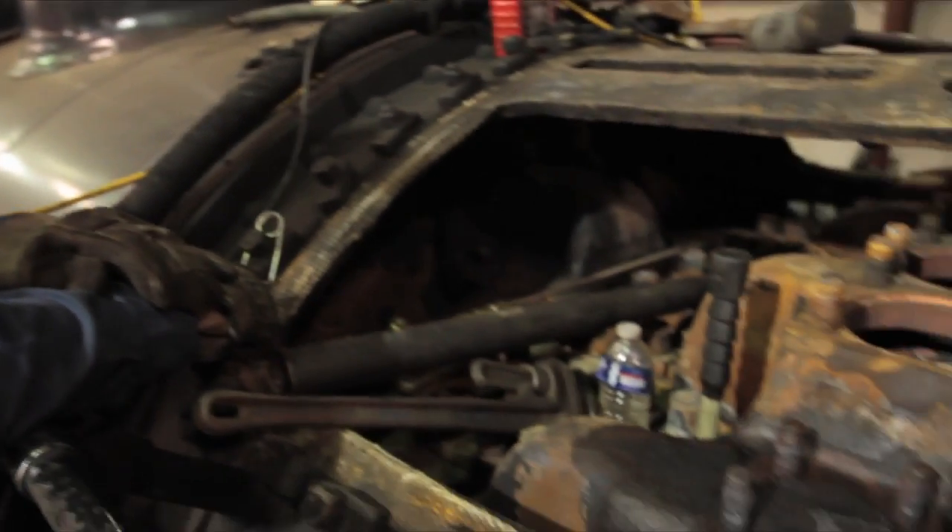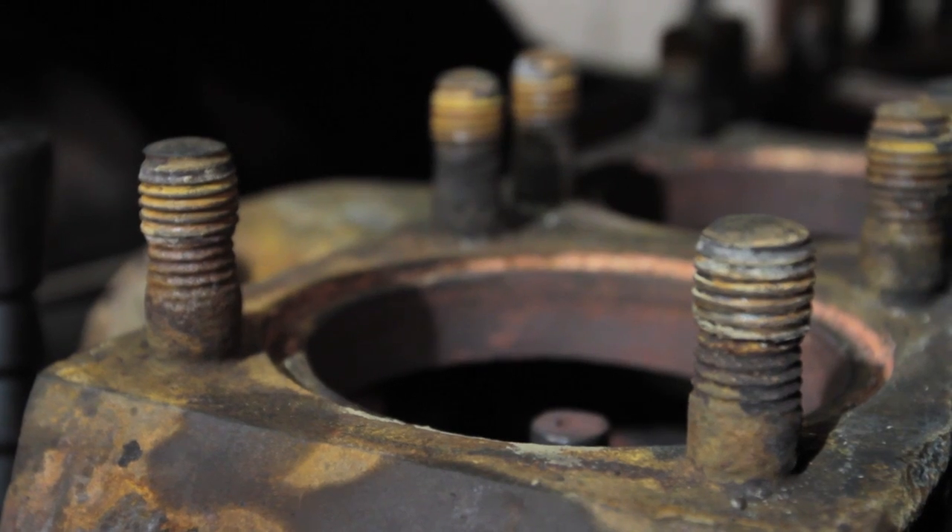We're working on the throttle head assembly here to pull some of these studs out. You can see that the threads are worn down and we've got to heat them up and try to extract them without breaking them off. We've got 28 studs to remove.